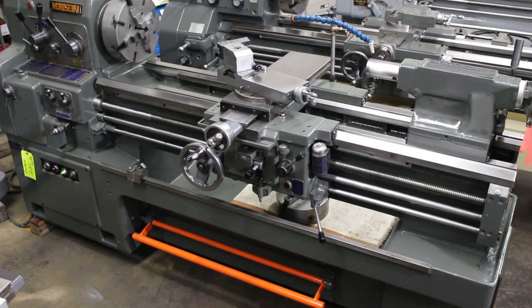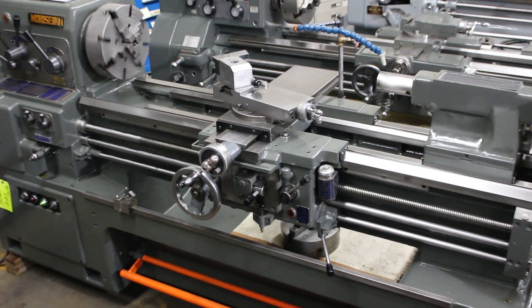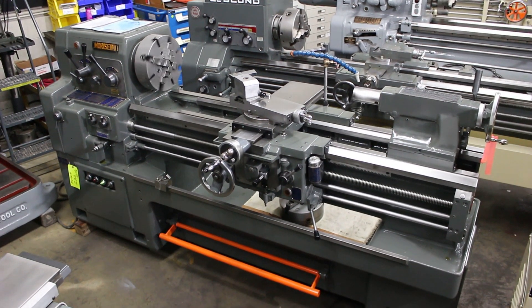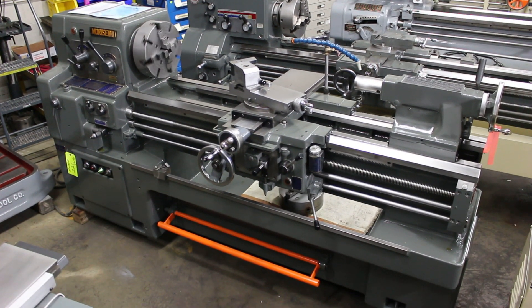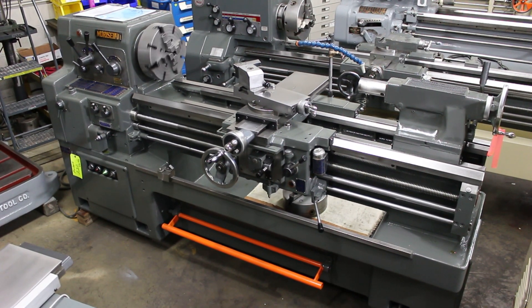This happens to be a model MS-1250. The 1250 is 1,250 millimeters between centers, therefore it has 49 inches of distance between centers, 17 and 1/8 inches over the bed, and 9 and 3/4 inches over the cross slide.